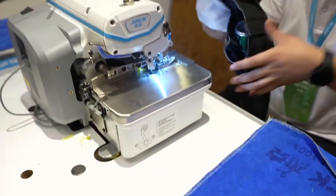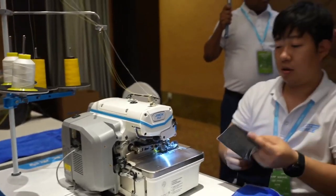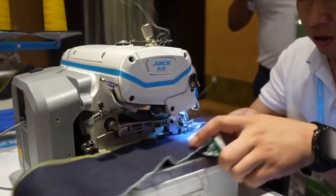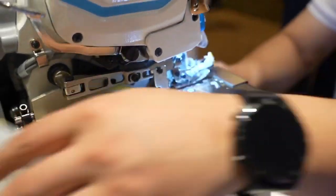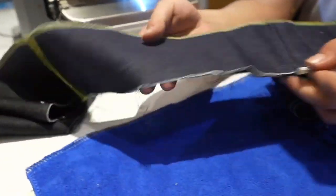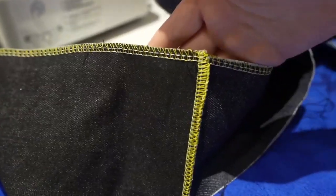And so now the technician will show the performance of Urus to sew these different kinds of cross. The machine runs very fluently and very fast. Now we can have a look at the stitch performance. Even at the joint part, the stitch is very beautiful.